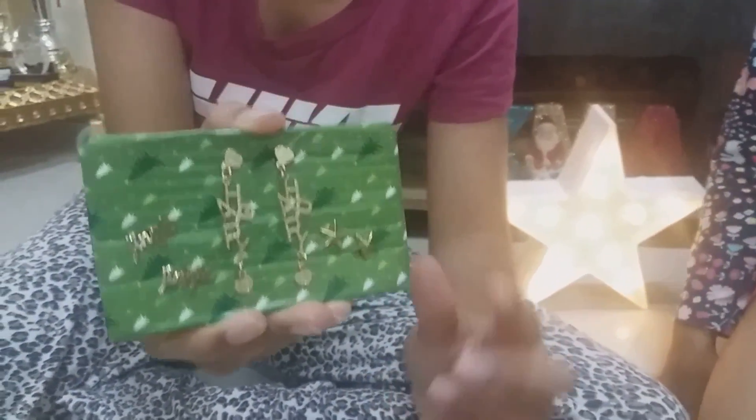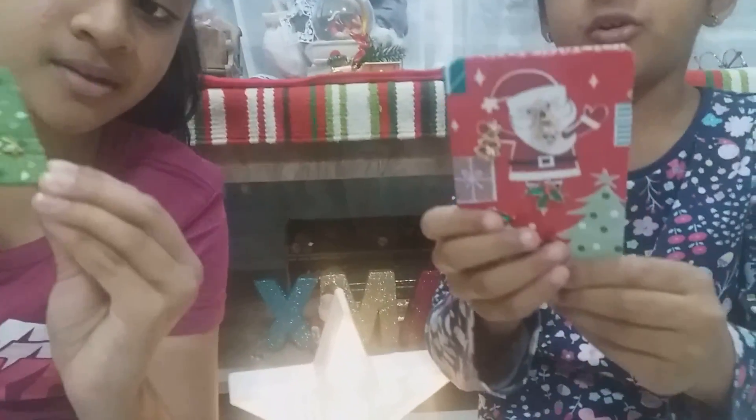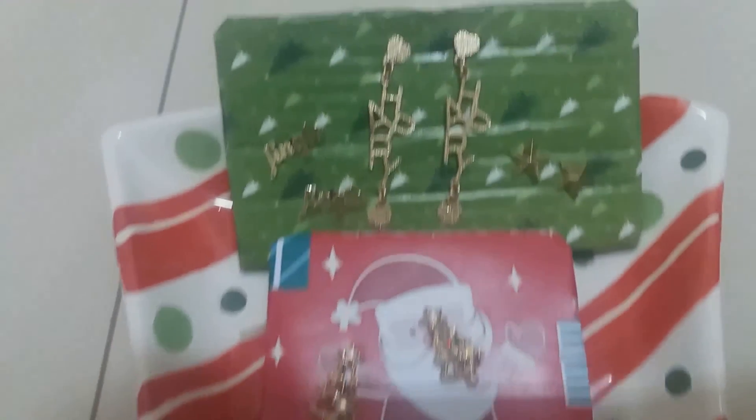This is how it looks when you put all of the earrings in. You can put them a different way — this way, that way, horizontal or vertical. This craft is done! You can give it to your friends, neighbors, cousins, and family. Please subscribe, leave a comment down below, and give us a like. Bye!